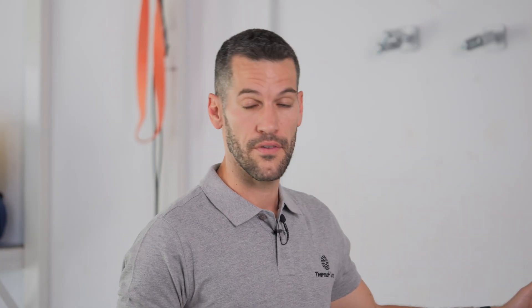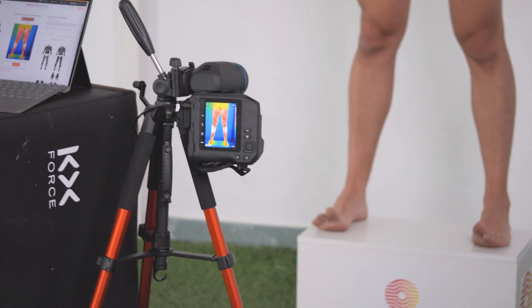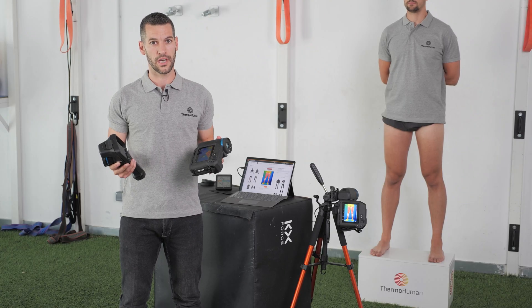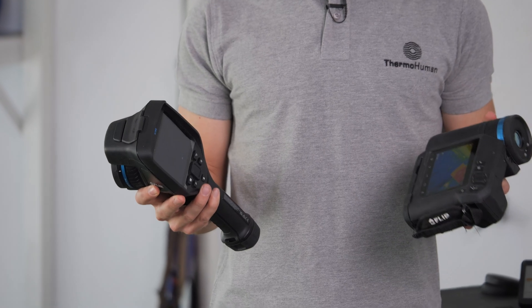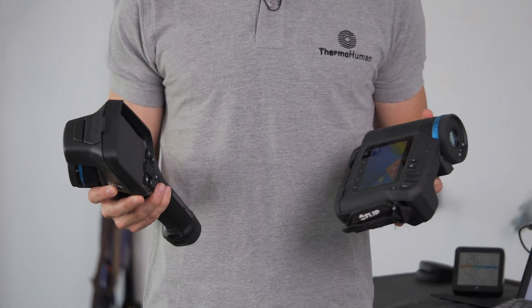Besides that, we recommend you to have a step to make the athlete or subject higher, and obviously a thermal camera, cable, tripod, computer and laptop with internet connection. Regarding the format of the thermal cameras, remember that there is one which is more ergonomic — the one we are using — and another one which is named handheld. Both of them are perfectly compatible and useful for the data collection we are performing.